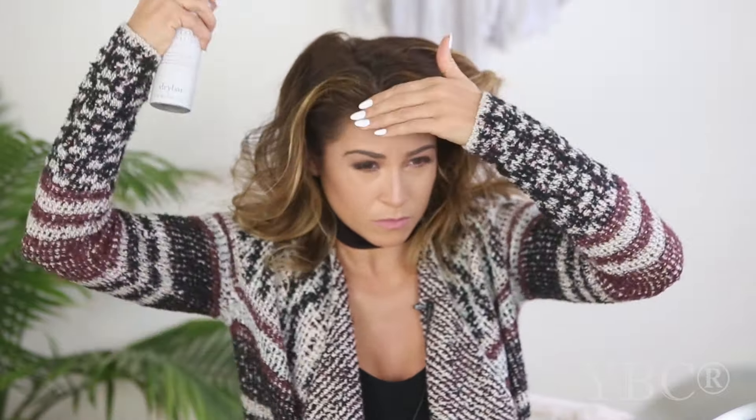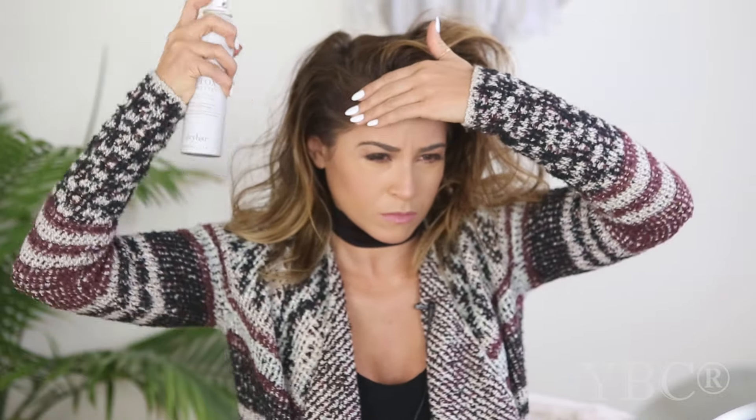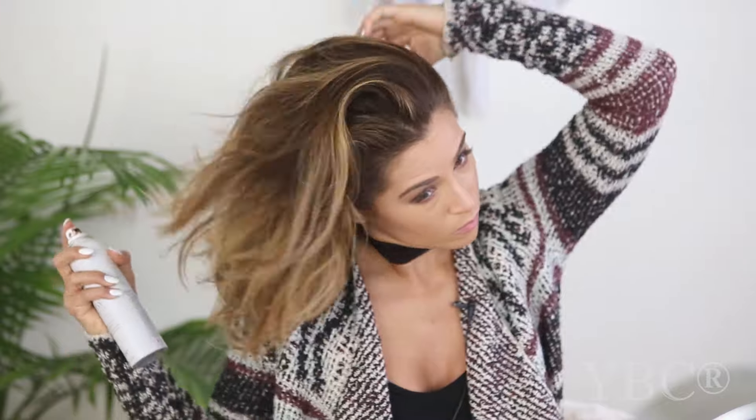From there I finger-comb through it to evenly distribute the product. Then I part my hair so I can get towards the root and apply just a little spritz of dry shampoo deep within the roots. I kind of zhuzh it with my hands to get it all in there, then comb through my hair to untangle and work the dry shampoo further in.